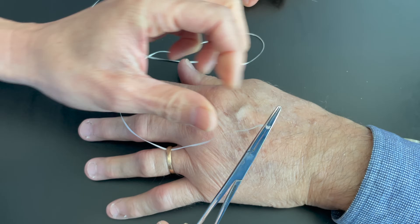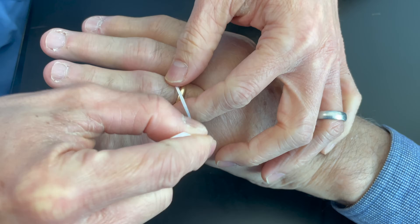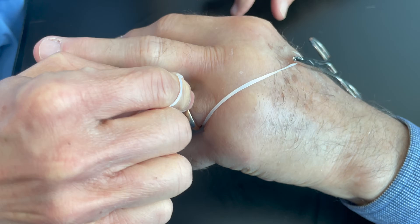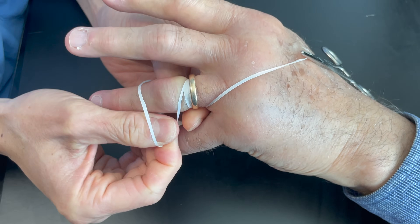This technique is very simple — you basically pass the dental floss beneath the ring, and I like to clamp it on the proximal side of the ring. Then I wrap the dental floss on the distal side of the ring, basically squeezing all of the edema out of the finger.